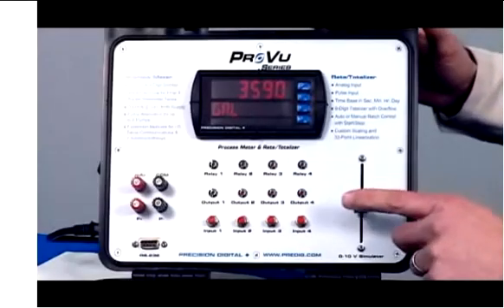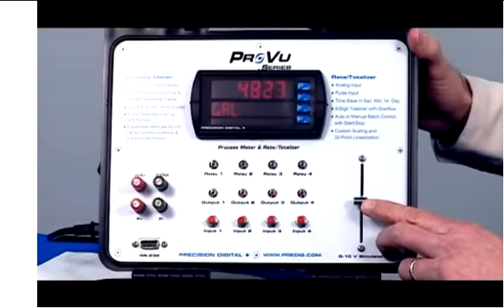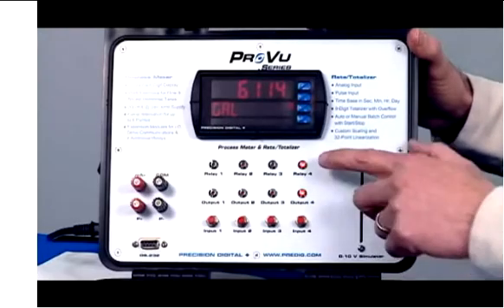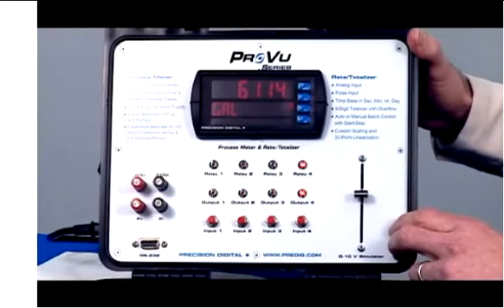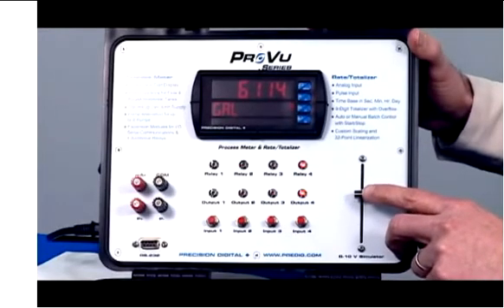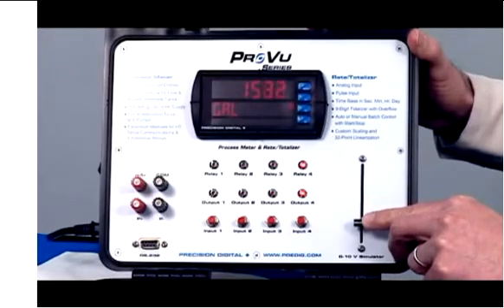The slide wire here simulates the input. As the level rises, when we get to 6,000 gallons, one of the relays will transfer. In this case it's the backup pump that's going to come on first because we have pump alternation going on, and that pump will drain the sump down to 1,000 where it will reset.